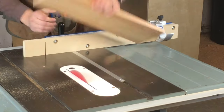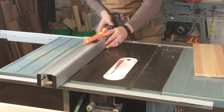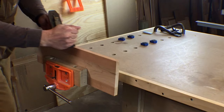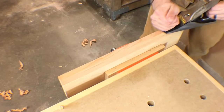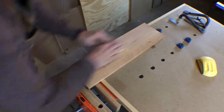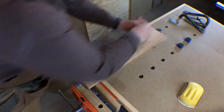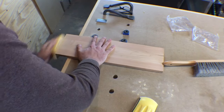Then it's back to the table saw to bring it to final length and width, which is 6 inches by 20 inches. To get rid of the saw marks, I clean up the long edges of the board with a smoothing plane. And then I hand sand both faces and all edges with 150 and 220 grit paper. Sanding by hand is nearly as quick as a power sander, and it leaves a nice crisp edge.